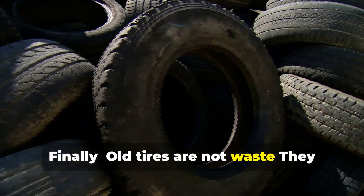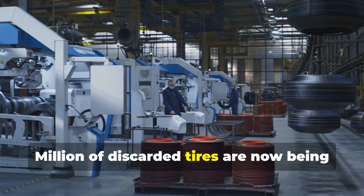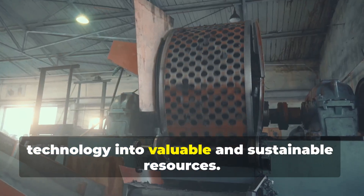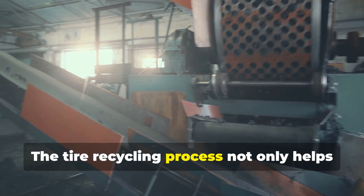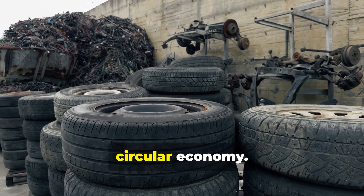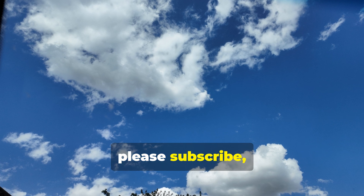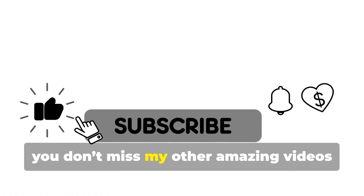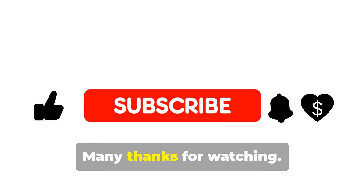Finally, old tires are not waste — they are a big opportunity. Millions of discarded tires are now being transformed through innovation and technology into valuable and sustainable resources. The tire recycling process not only helps clean up our planet but also powers a circular economy. If you like this video, please subscribe, share, and hit that notification bell so you don't miss my other amazing videos coming every week. Many thanks for watching.